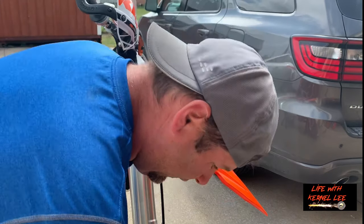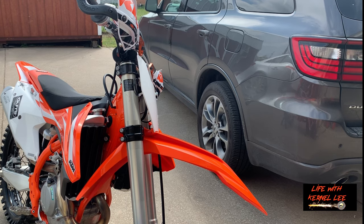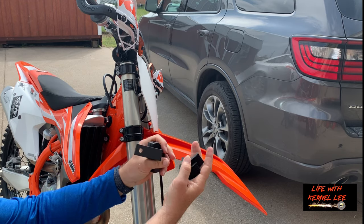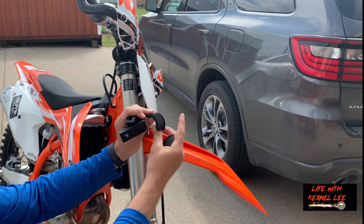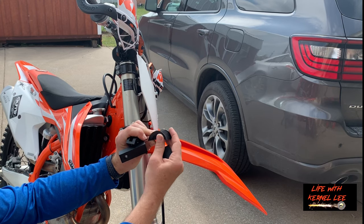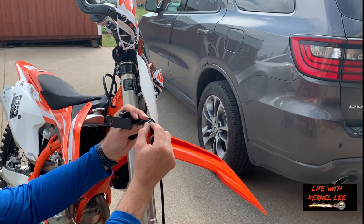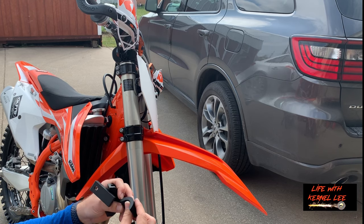Hopefully you can hear me okay, it's a little windy — I'll try to speak up. These big clamps come with different thickness options, so this is kind of the medium one. It's going to help us clamp around the fork bar here.